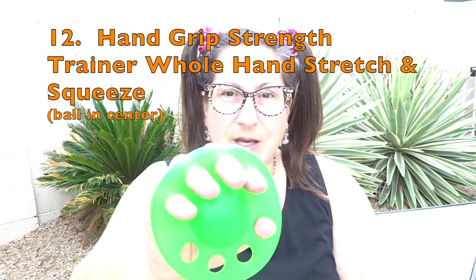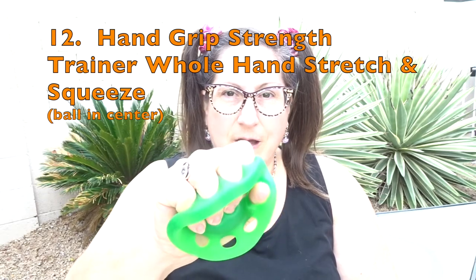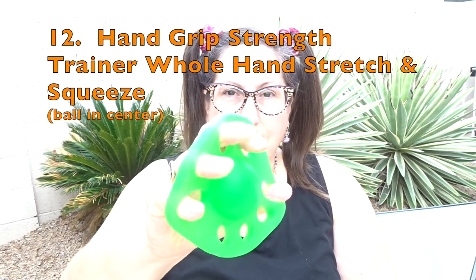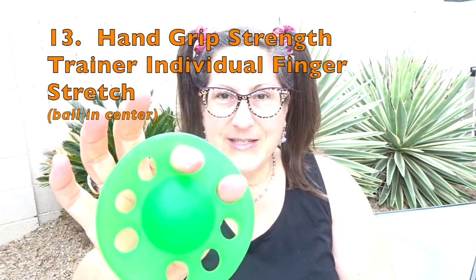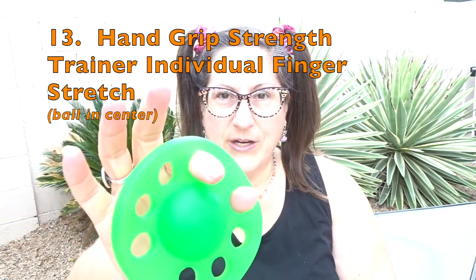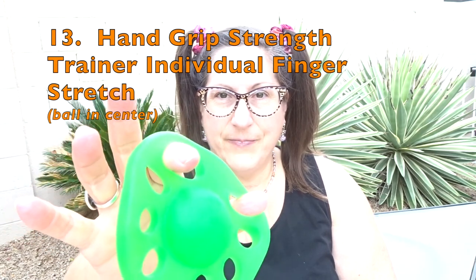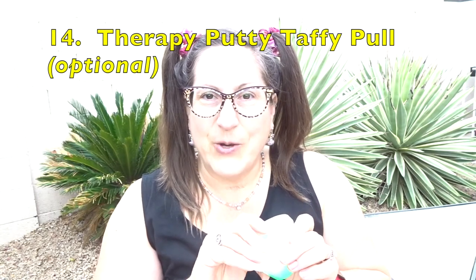Once that's done, I will stretch and instead of releasing, I'll grip the ball — stretch and grip. Next is each finger with your thumb at a time, stretching and releasing. Sometimes I end my hand therapy workout there.